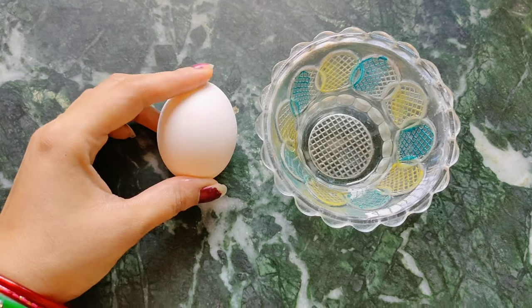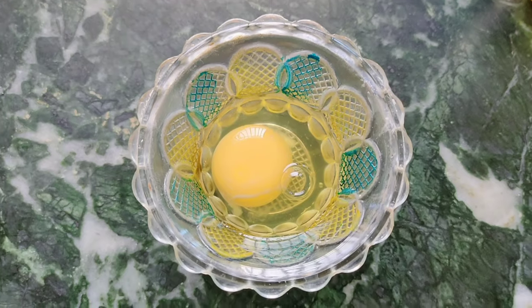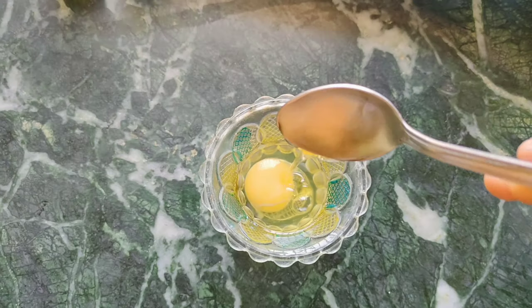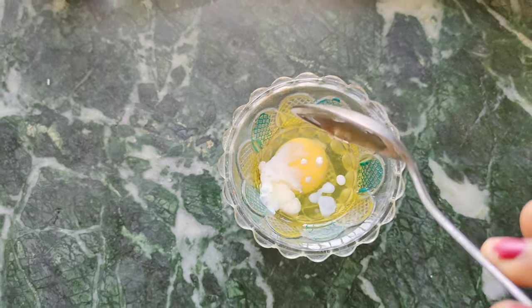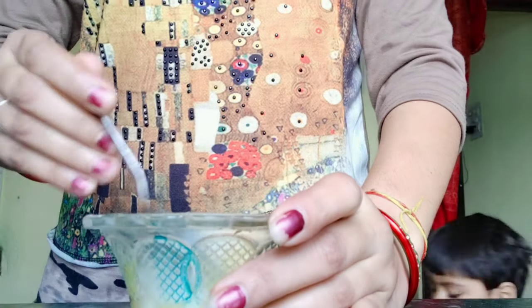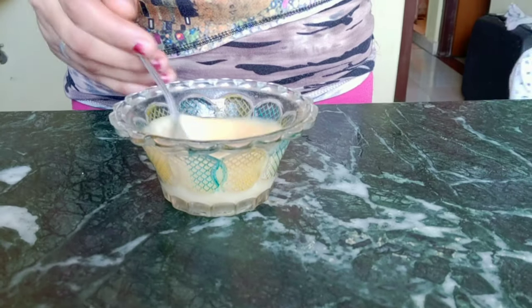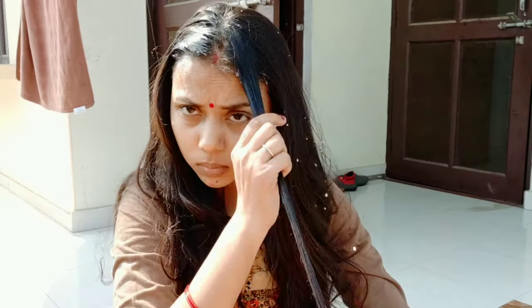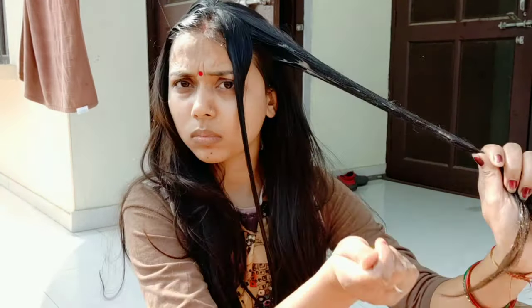Step number two is hair mask. You must apply a hair mask at least once a week. Hair masks are of many types depending on your hair problems. The hair mask I am making is for dry and frizzy hair. For this, I have taken one egg, added olive oil and one tablespoon of raw milk, and mixed it well. The hair mask is ready. An important thing to note is that you must apply this hair mask only on clean hair. After oiling, I washed my hair and then applied the hair mask the next day.